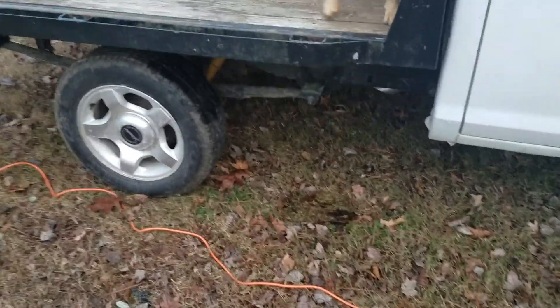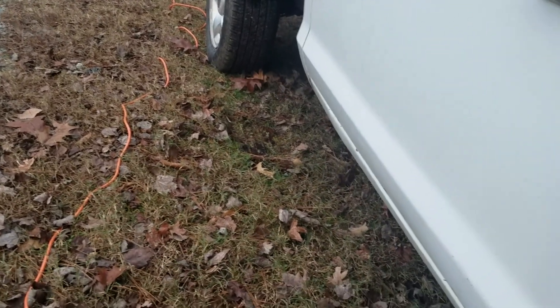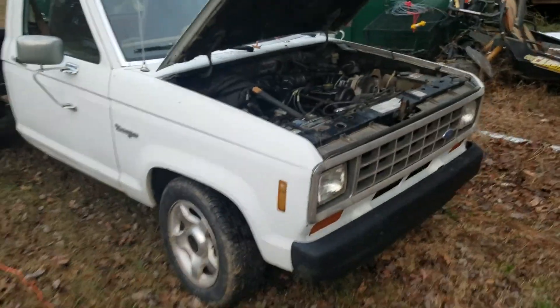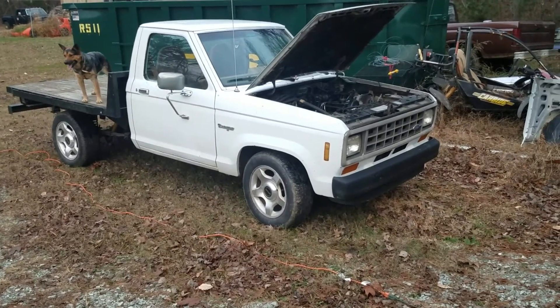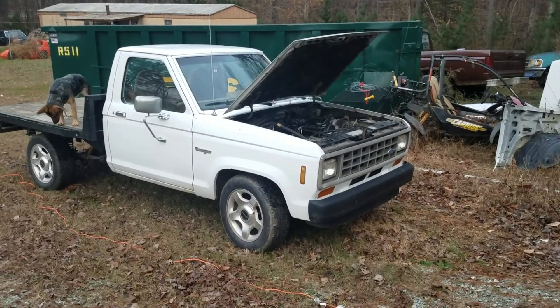I think it's got a little bit of an exhaust leak, but I'm gonna get the intercooler put on and maybe I'll do some driving videos of it.